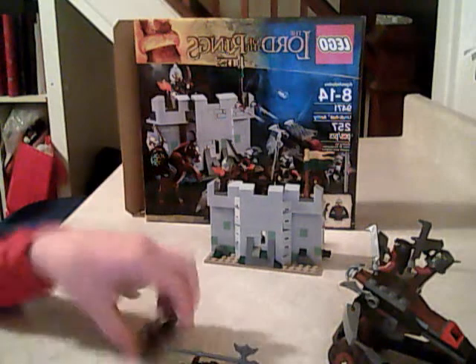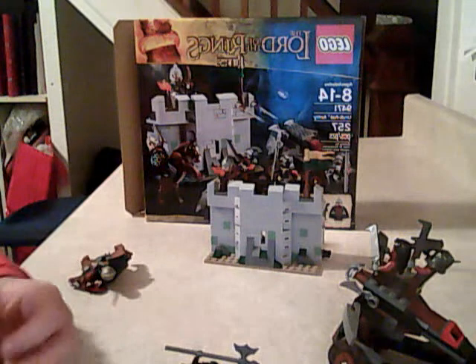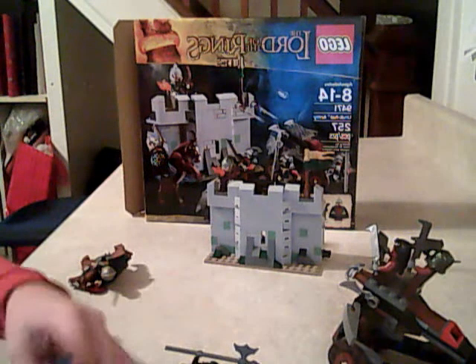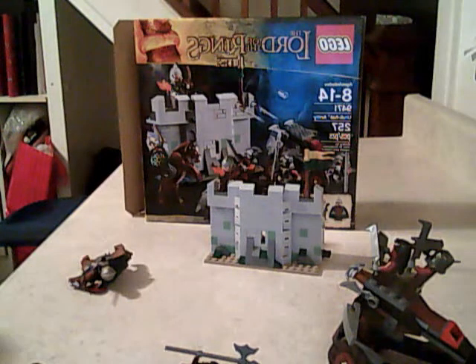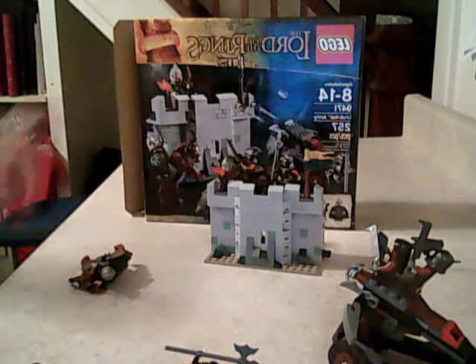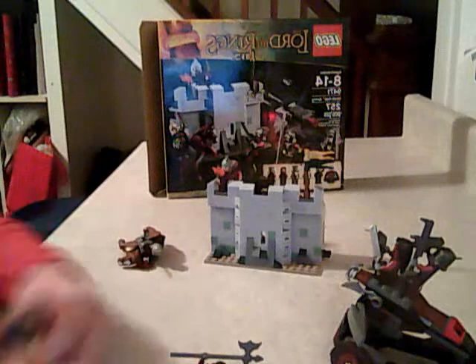Hello guys, it is the Grip Channel 26 here and I'll be doing a review on the Lego Lord of the Rings Uruk-hai Army. It comes with 275 pieces, is a building toy, and is recommended for ages 8 to 14. It is set number 9471 and it comes with six great figures. Here is the back of the box showing the Lord of the Rings video game. Let's get on to the set now, figures first.